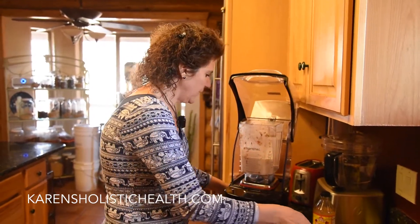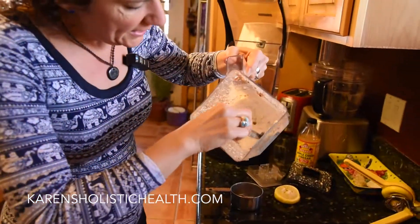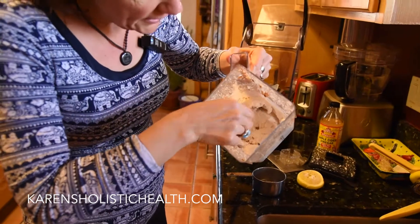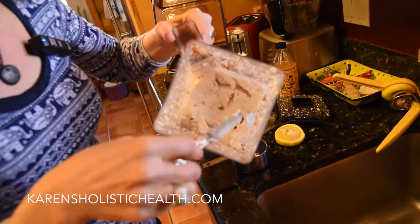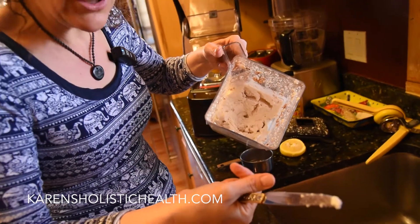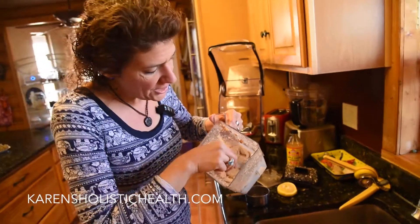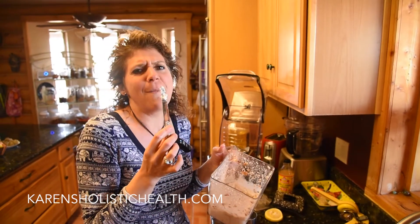Then we've got beautiful, thick mayonnaise. I left all the skins on my almonds because I like them. If you don't want the skins and want to hide this so your kids will eat it, go ahead and peel the almonds — they slip right off after soaking for 24 hours. Enjoy some wonderful mayonnaise for any of your dips, recipes, sauces, or just because it tastes phenomenal.